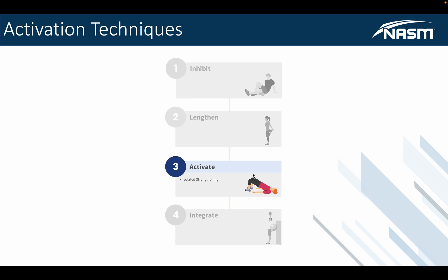So there's your inhibit phase — that's your self-myofascial release, also known as foam rolling. Stage two is your lengthening techniques, which is the stretching component versus the myofascial release. And now we have isolated strengthening, the activation phase, before we get into the integrated phase, which is phase four in the next chapter — covering dynamic movement versus the isolated movement we're discussing now.